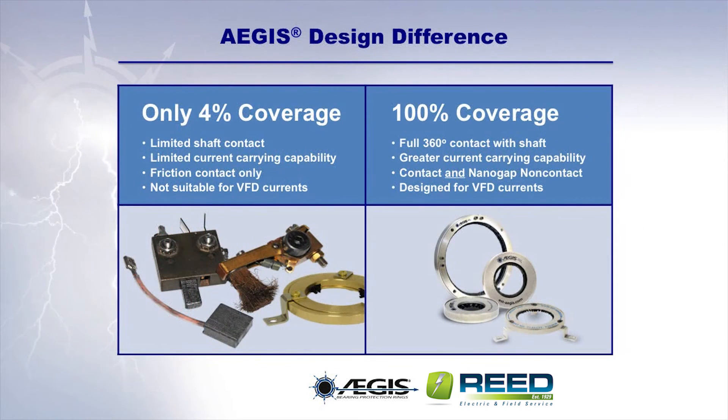Where single point or discrete point grounding brushes provide only about 4% coverage of the circumference of the motor shaft, Aegis rings provide 100% coverage. This is because the conductive microfibers of the Aegis ring completely surround the motor shaft, providing full 360-degree contact with the shaft. Discrete point designs only offer limited shaft contact, giving competitive technologies much lower current carrying capacities than the Aegis rings.